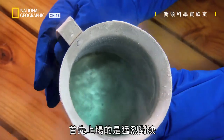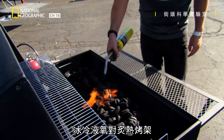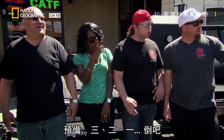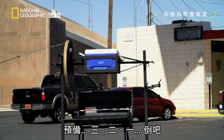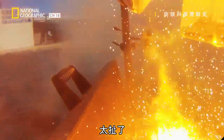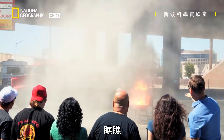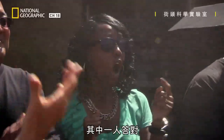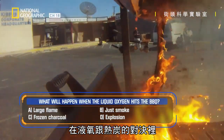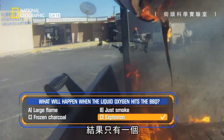It's a fiery smackdown — ice cold liquid oxygen versus my red hot barbecue. Let's do this. In three, two, one — hit it! Check it out! One of the guys has got it right. In a head-to-head showdown between liquid oxygen and flaming coals, there is only one outcome.